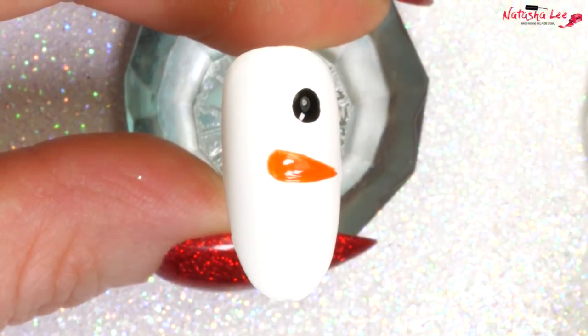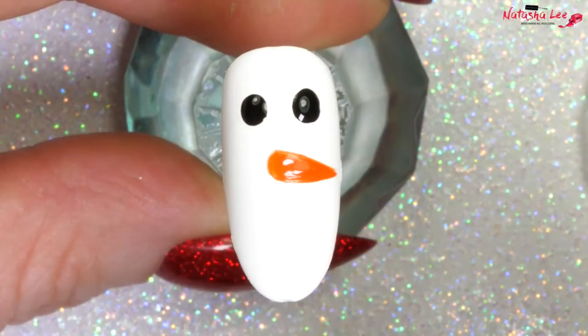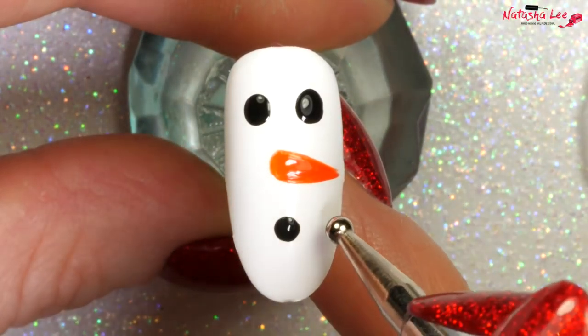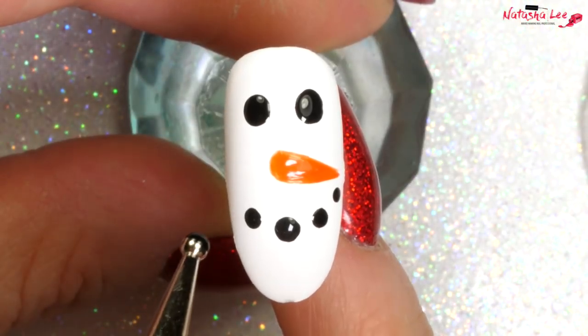With a large dotting tool, simply put on two large dots of black for eyes, and then with a medium dotting tool we're going to start in the center for the mouth and then go up to the sides. I'm going to start at the center because that makes the biggest dot and then they get smaller as you go along.